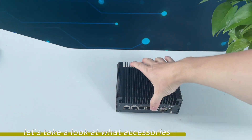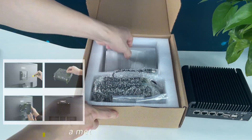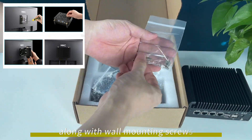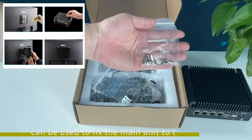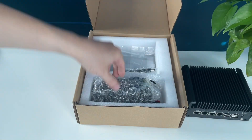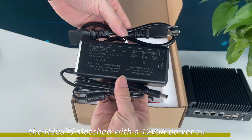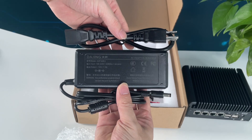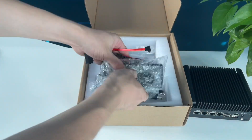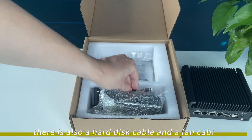Let's take a look at what accessories are in the box. There is a metal wall mounting plate along with wall mounting screws, which can be used to fix the main unit to the monitor, and screws for a 2.5-inch hard disk. A set of power adapters: the N305 is matched with a 12V 5A power supply, and the N100 is matched with a 12V 3A power supply. There is also a hard disk cable and a fan cable.